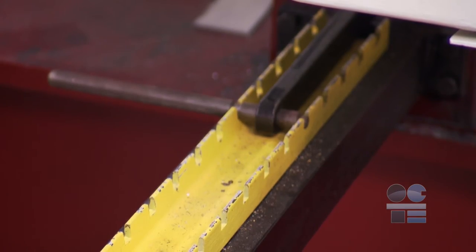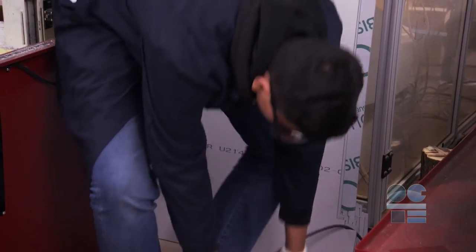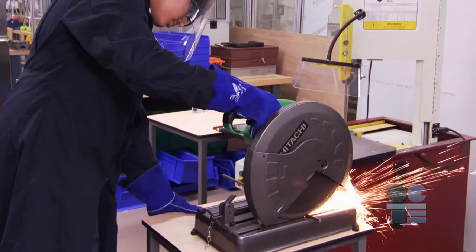Set any blade locks, if they are present, to store the saw. Put away the saw by first unplugging it from the wall, then wrapping the cord neatly around the saw. Wash your hands to avoid getting metal debris in your eyes or on your skin.